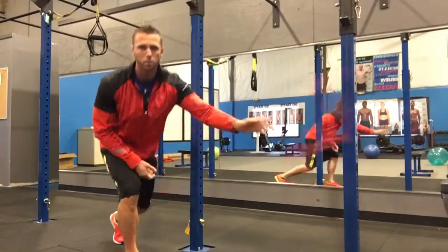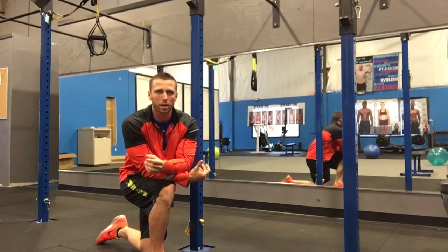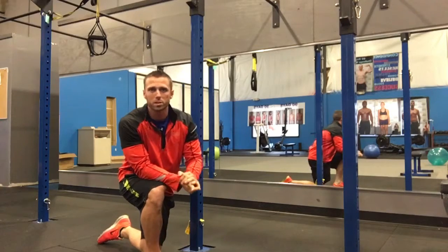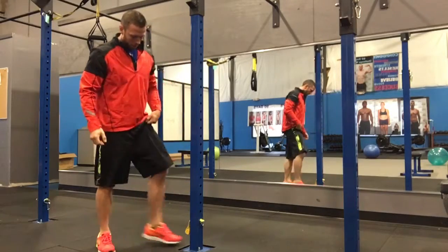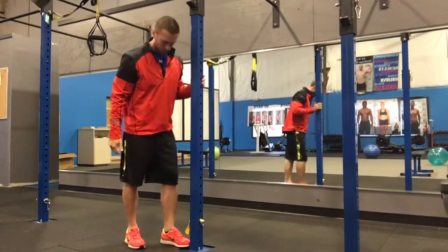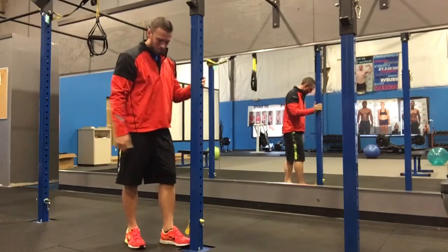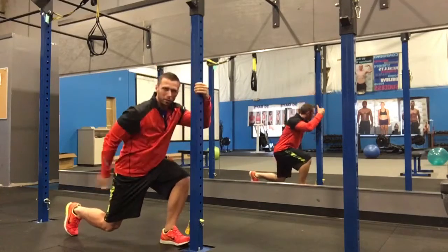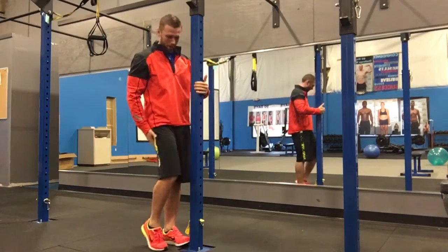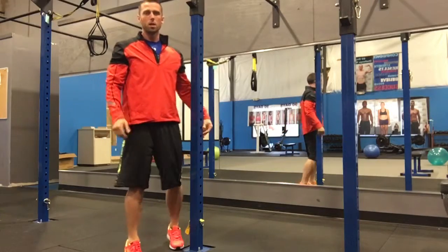This is a pole lunge. You just need to find anything sturdy you can hang on to — we're using a pole here, but inside a gym you can use a machine. The purpose is to have your foot go right up against the pole or machine. You reach back for a lunge and touch the back leg down, then come back up. That's the basic pole lunge with a touch.